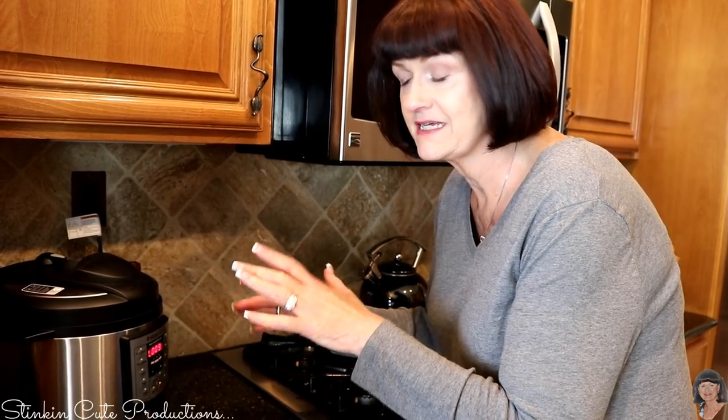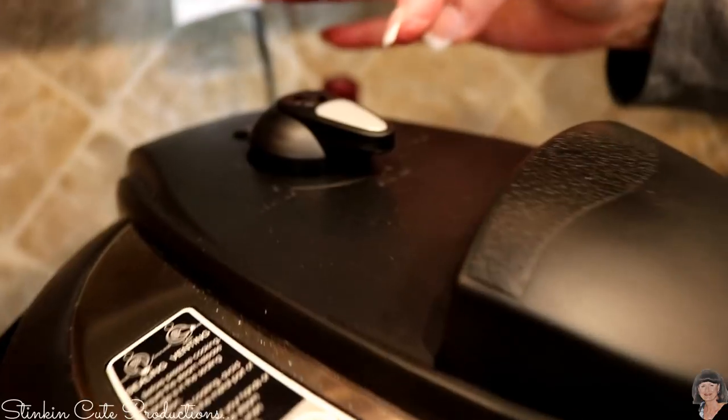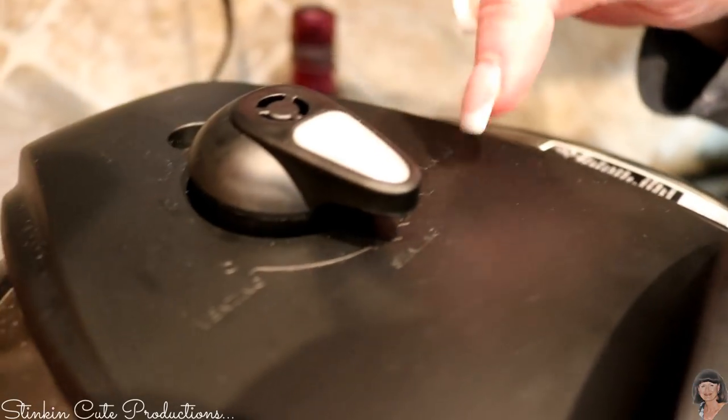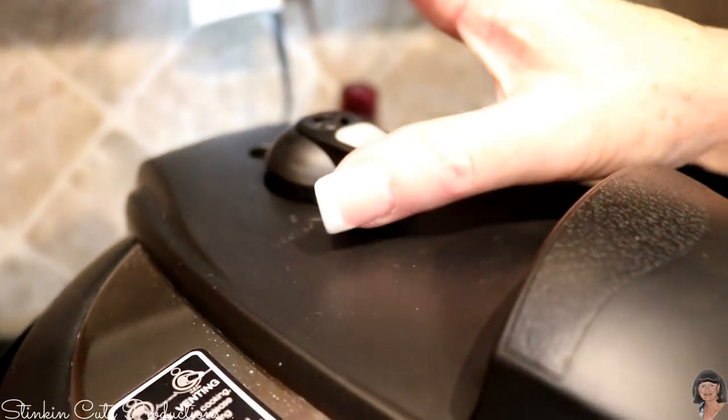Our Philly cheesesteak is finished! Up at the top of the pot is the pressure valve — it's on sealed right now and I'm going to move it over to venting.